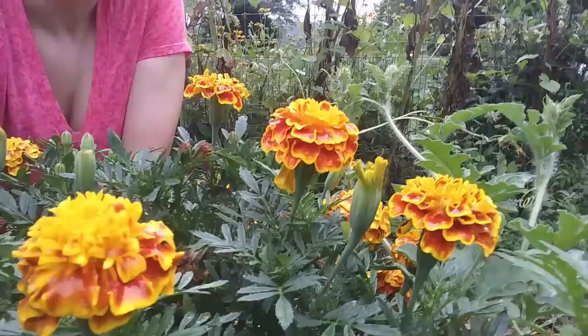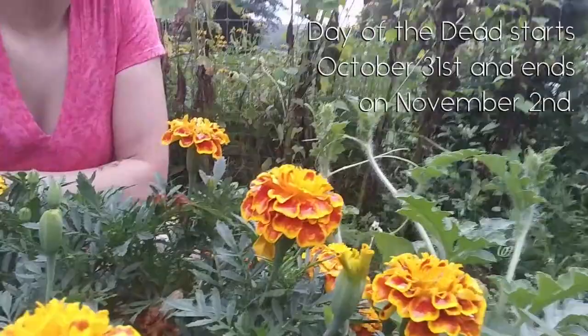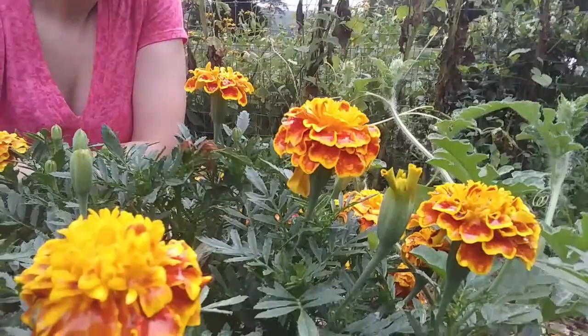These are kind of known as the Day of the Dead flower. The marigolds represent the sun, and it's said that when the marigold flowers are put out, they guide the spirits and ancestors back. So these are going to be very common in drinks around that time of year.